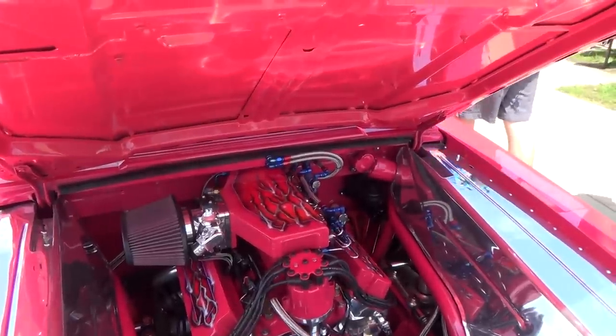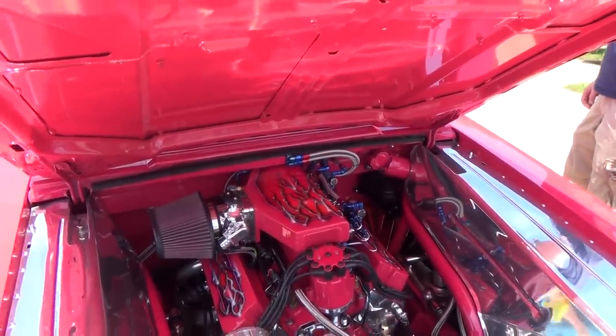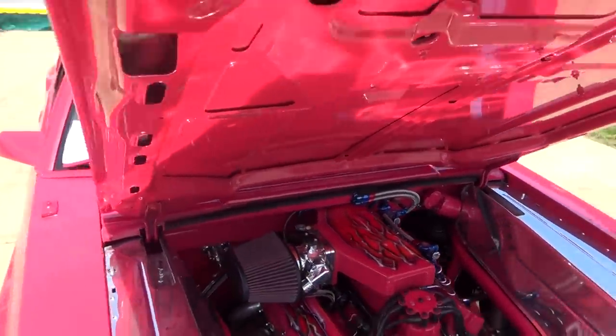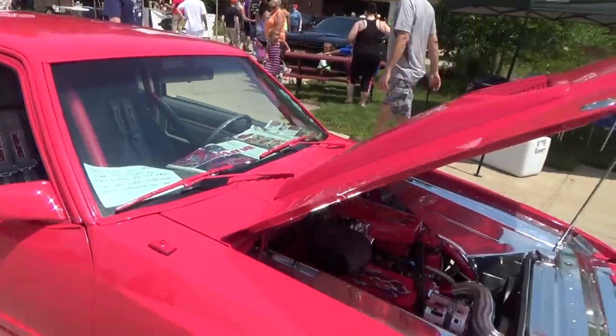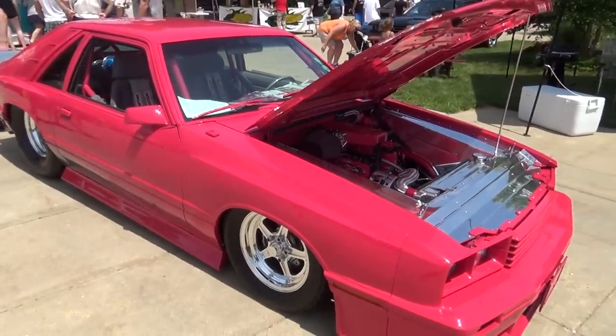It's just a nice car, man. I like that airbrush work, and this whole Lincoln's apartments — done really nice, it's really nice. Obviously it's got a good stance to it, you know, and it's a street car.